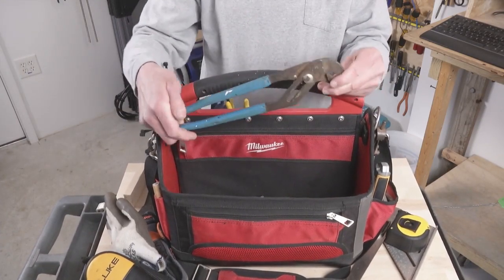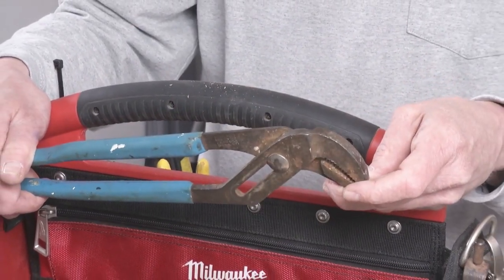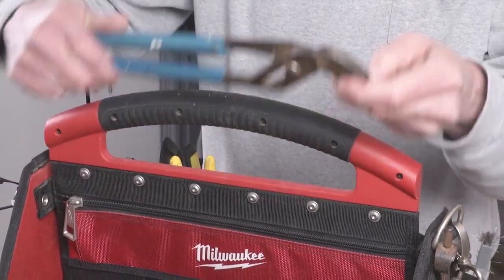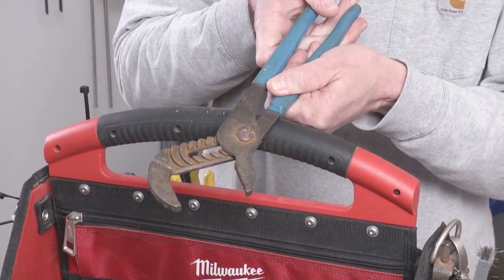Big honking channel locks — buying anything smaller than this is just not worth it. I use this for plumbing work and all kinds of stuff, and you really need that much jaw capacity to be useful.